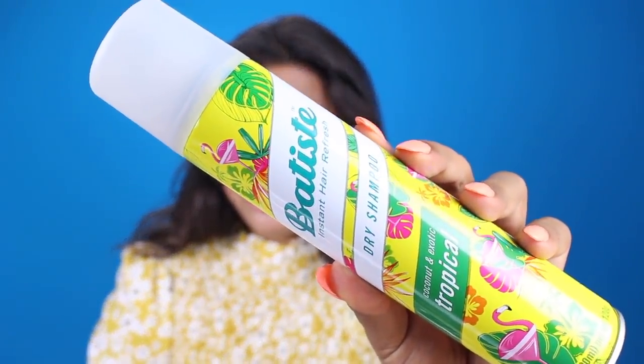Now I just like to touch up my hair, so we're going to use the Batiste dry shampoo. I have raved about this product so much — I cannot say enough good things about it. If I had to pick a favorite, it would be the one with a hint of color, but all of the Batiste are my favorites. They're super affordable, give my hair volume, and make my hair look fresh and not oily.